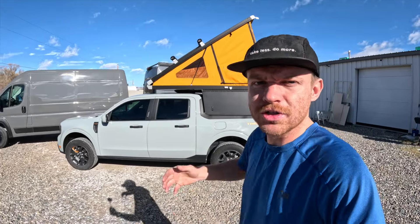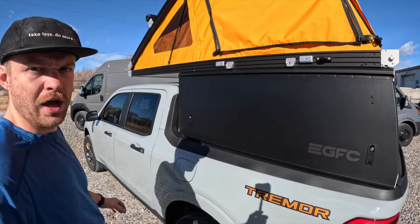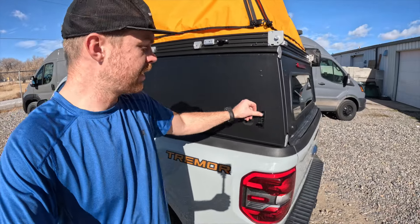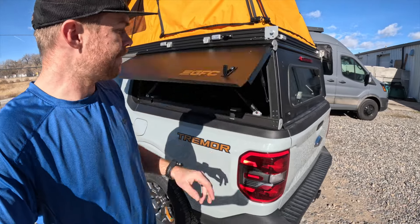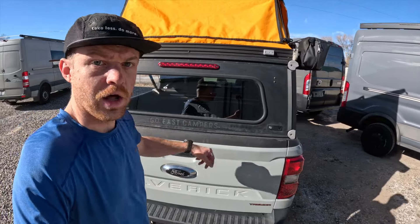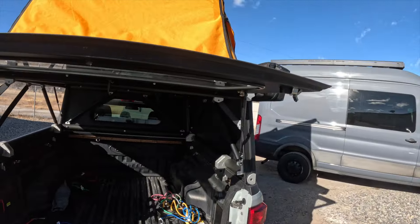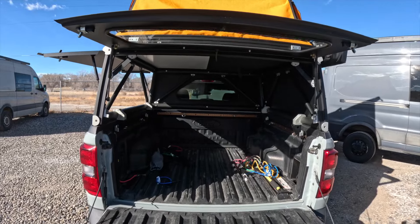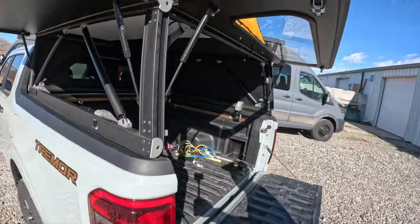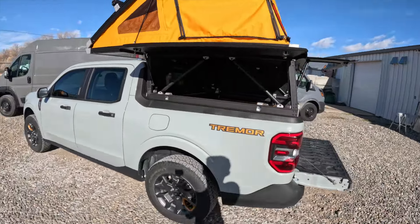I'll just walk you through this camper and show you some of the main features. We'll go into more detail in future videos. One of my favorite things about this topper — on the side I've got two latches, they do lock. Flip this up and I've got side access. Coming towards the back, I'll undo my rear latches, drop my tailgate, flip this up, and as you can see, I have a functional pickup bed underneath here, which is amazing. I can't put anything too tall — roughly 36 to 40 inches of height from the bed up to the top.